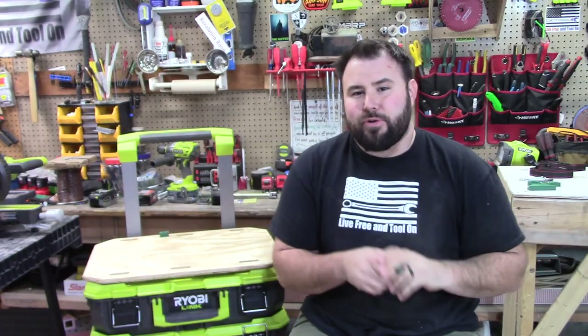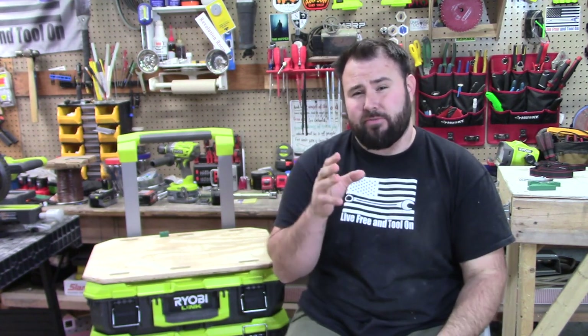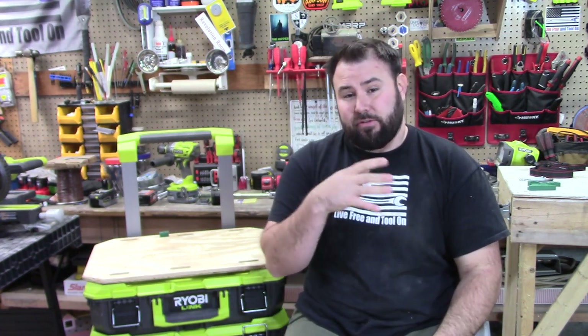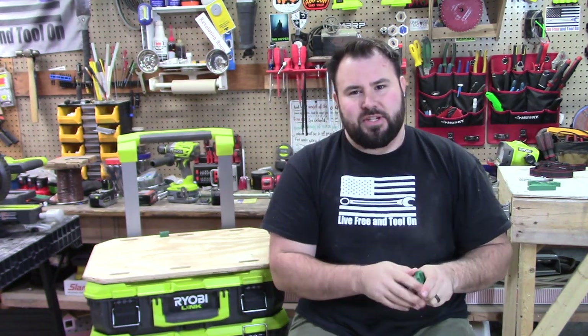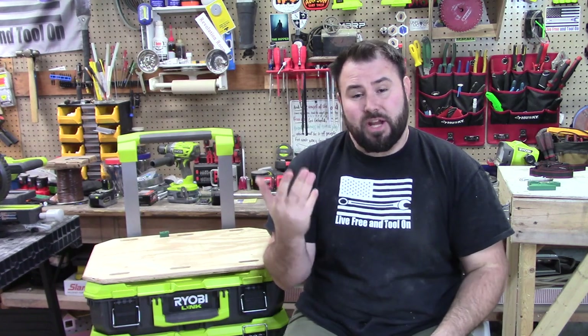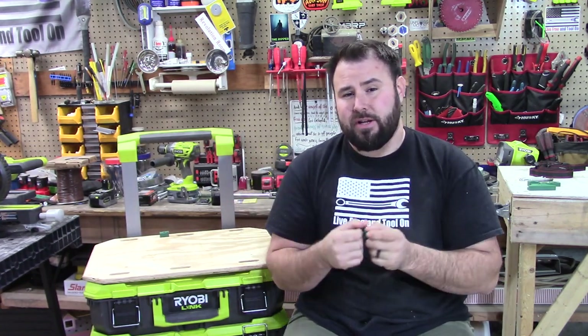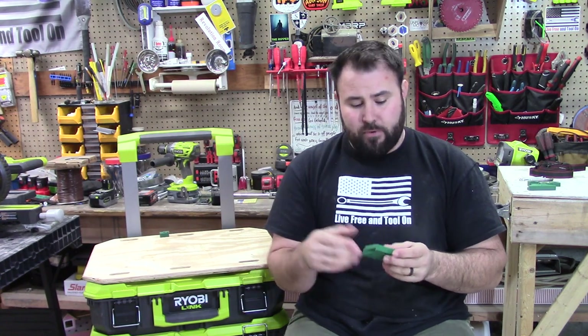You're probably wondering what makes this all possible. If you've watched my other videos, I've actually created a universal wall mount — a link mount — so you can mount anything you want on the new Link System wall. I've got a lot of orders for it and people really like it because it's helping a lot of people use stuff they've previously used for organization systems on that wall.